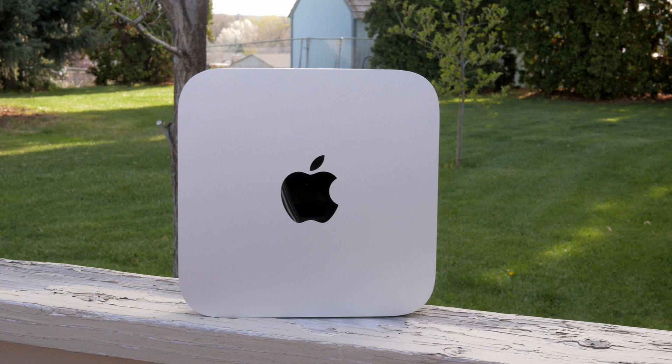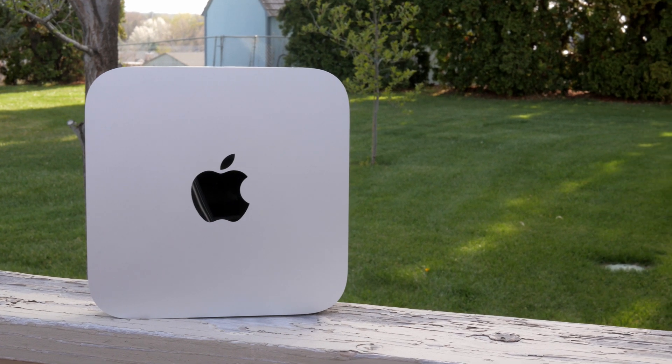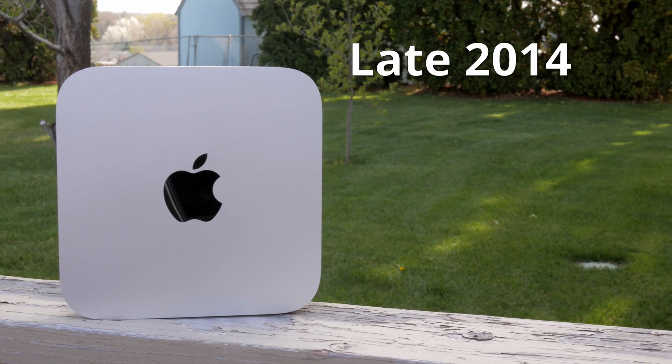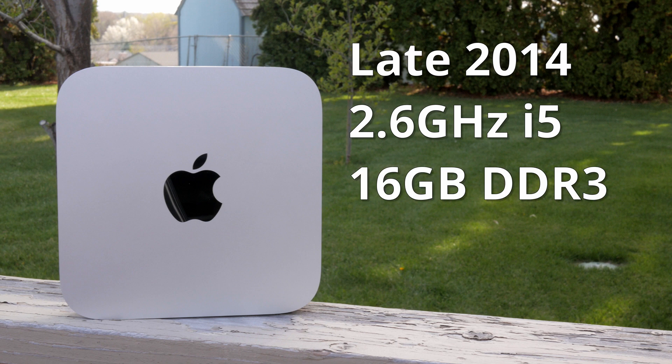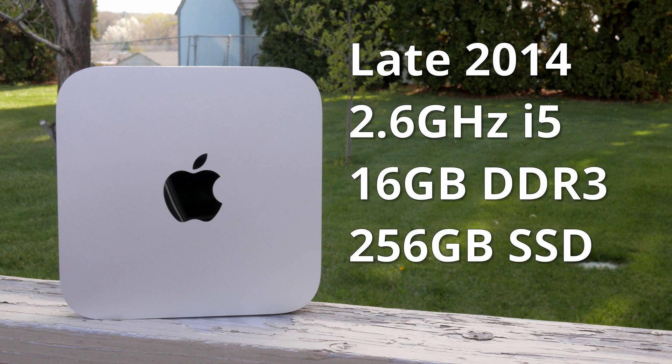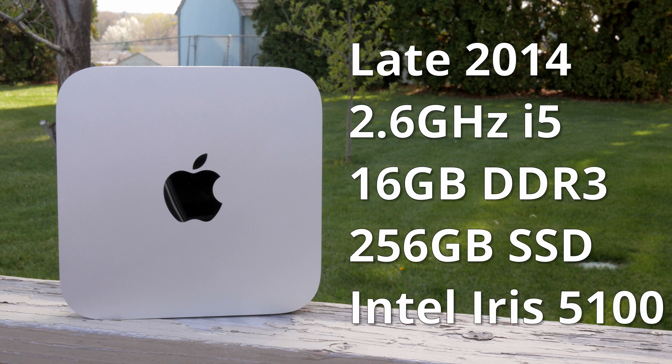First, some specs on the machine I'm going to be using in this video. It's a late 2014 Mac Mini. It's got a fourth generation i5 at 2.6 gigahertz — that's a dual core processor — 16 gigabytes of DDR3 RAM, a 256 gigabyte SSD, and the Intel Iris 5100 graphics with 1.5 gigs dedicated to that GPU.